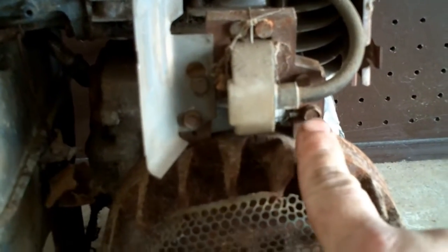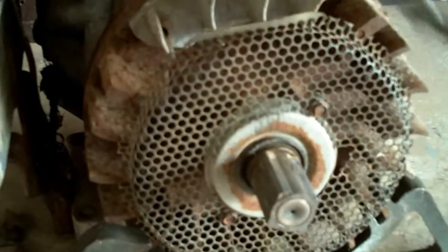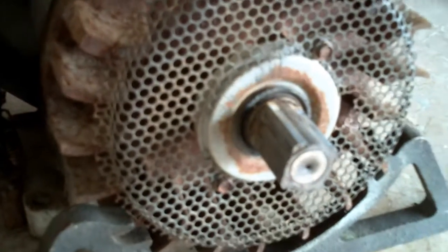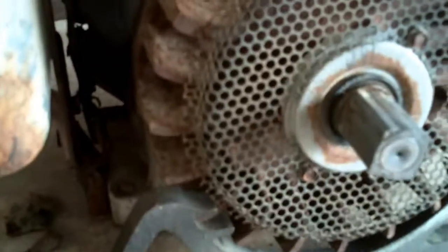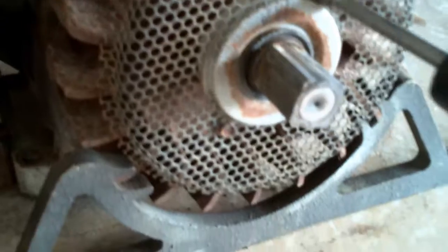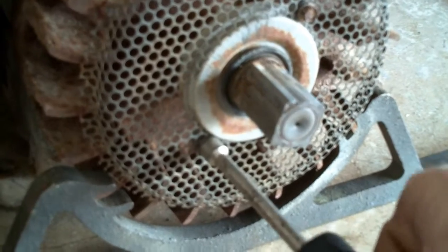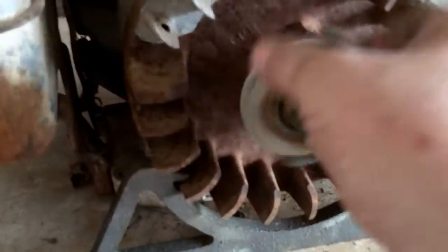Next step we're going to remove the ignition module — it's a 5/16 or 8 millimeter here and here. Go ahead and remove your chopper screen. This basically — whenever this engine is running the flywheel creates a vortex and sucks air through the blower shroud to cool the engine, as this is an air-cooled motor. This screen breaks up heavy debris so it goes past the fins instead of getting stopped up. It's a quarter inch — take these off, then we'll take the starter clutch off next.